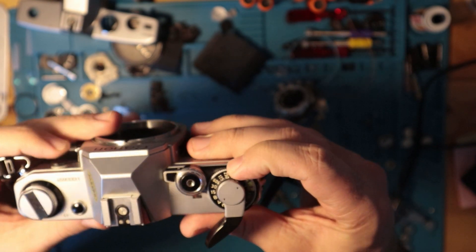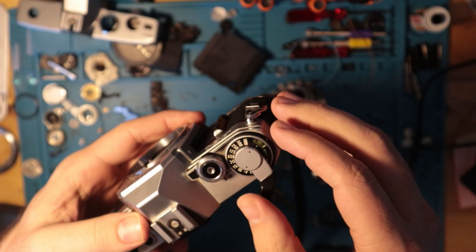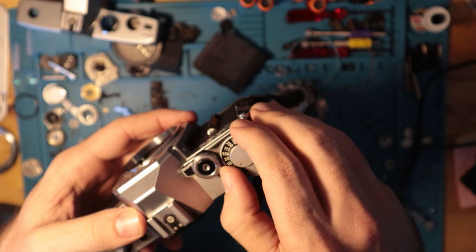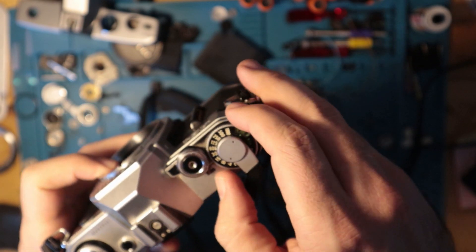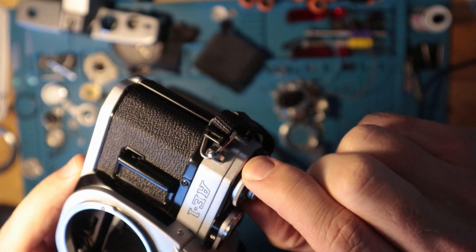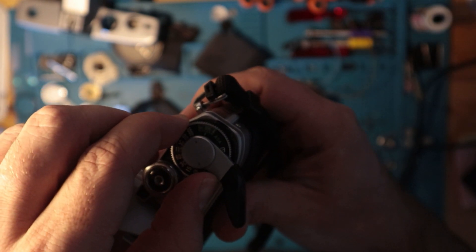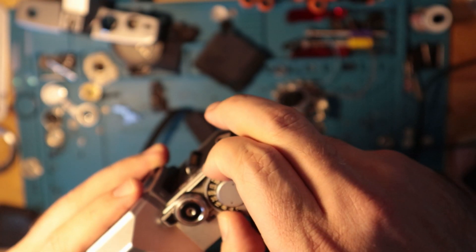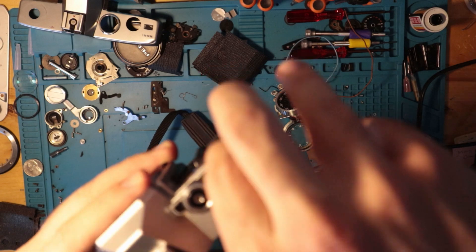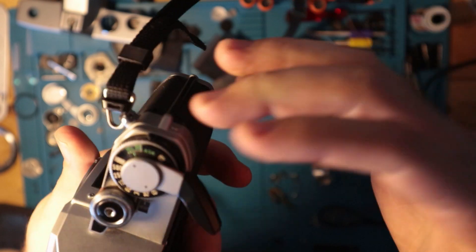Underneath the shutter speed dial you have your ASA selector. This is kind of a poor design, but since this isn't a digital camera, you're not going to be changing your ASA throughout a roll of film. You simply lift up on this — there's a little plastic guard — to adjust it.